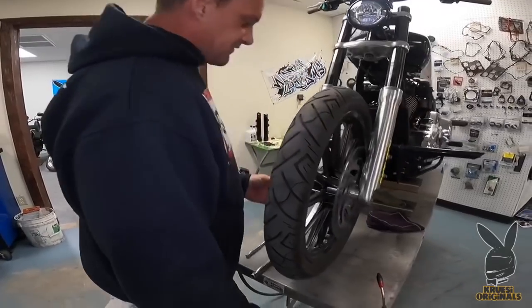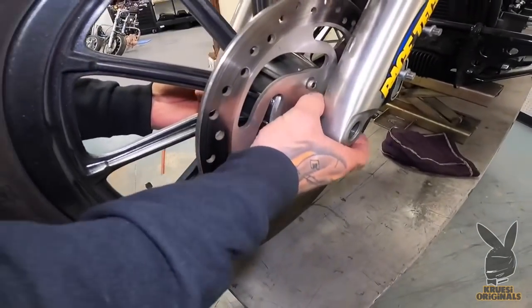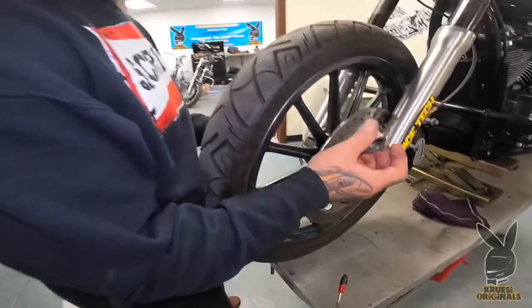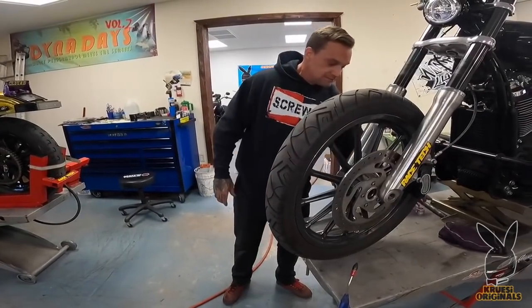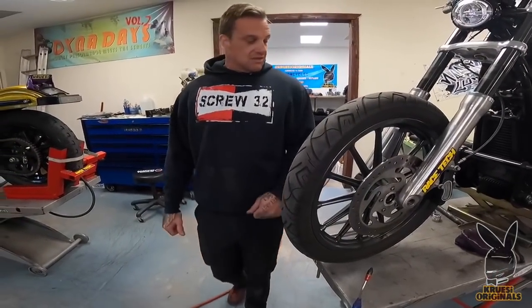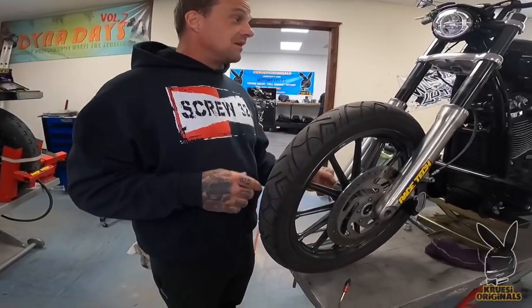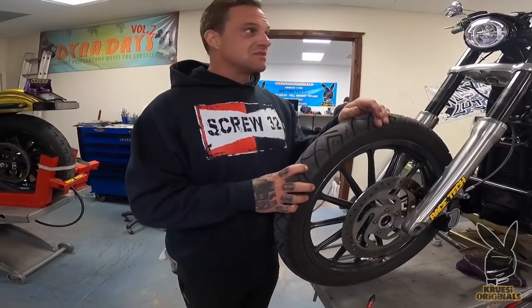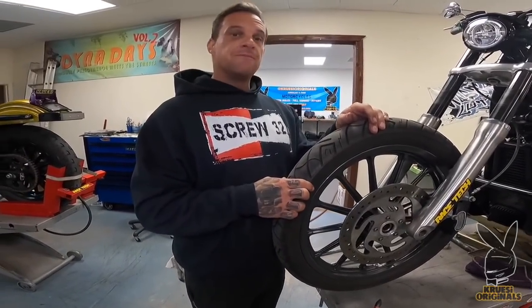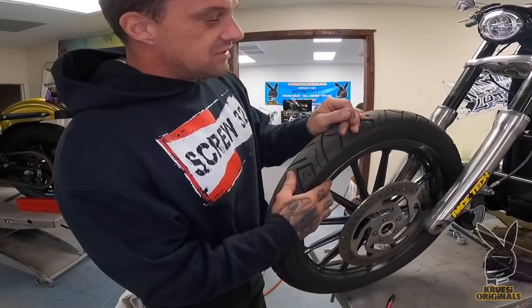These spacers will be available too, because most likely these spacers are not going to work — and these spacers weren't right anyways. Whoever did this wheel swap didn't have it dialed in too good. I'm probably going to have to cut spacers because these legs are quite a bit different. But on a positive note, my black fender will bolt up on the Dyna legs because the Street Bob Softail legs and the Dyna legs, everything's the same. Lowrider stuff though is all different.